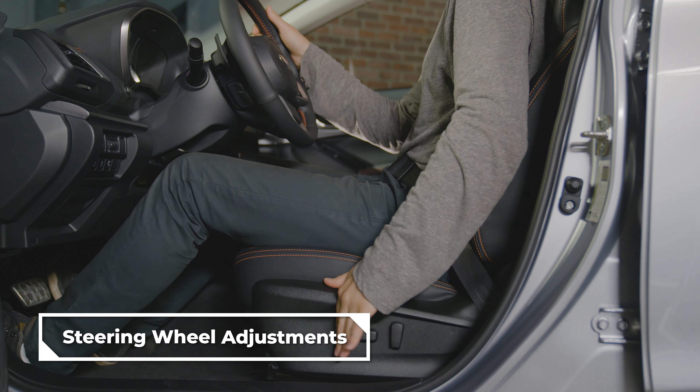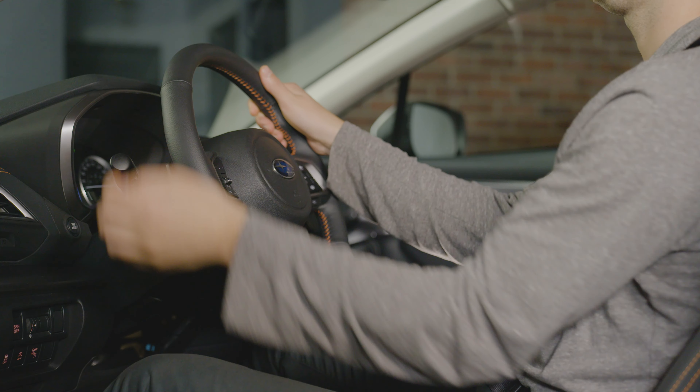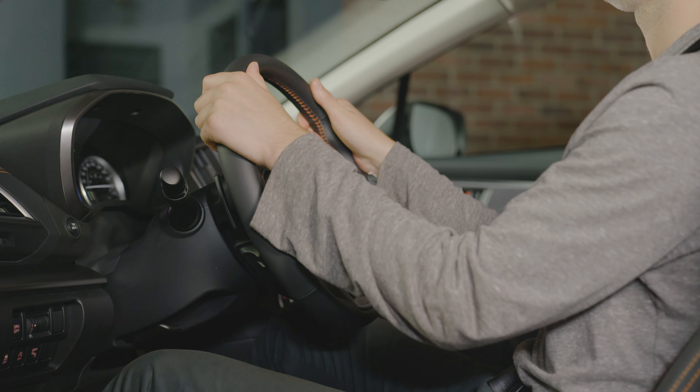To adjust the steering wheel position, first adjust your seat to the appropriate placement. Pull the tilt/telescopic lock lever down. Move the steering wheel to the desired height and distance, then pull the lever back up to lock the steering wheel in place.